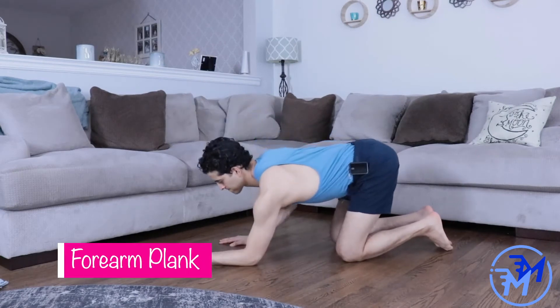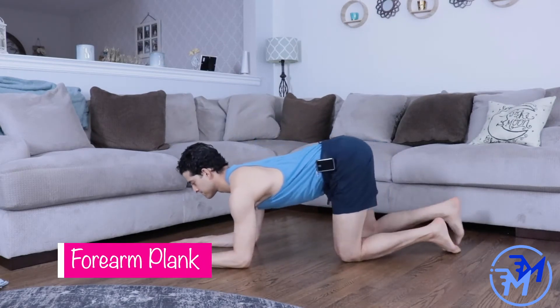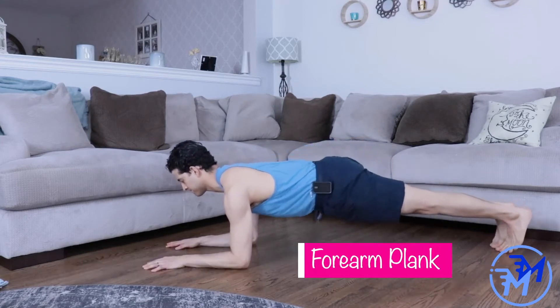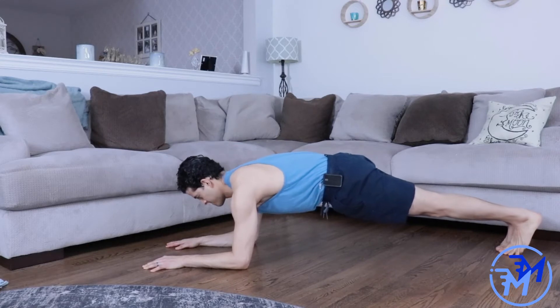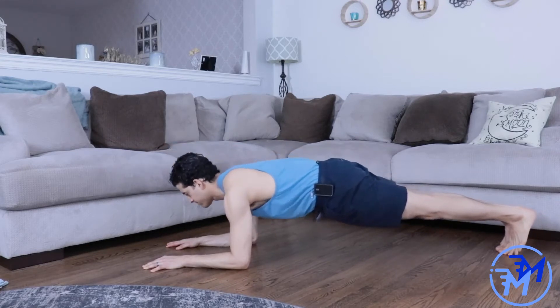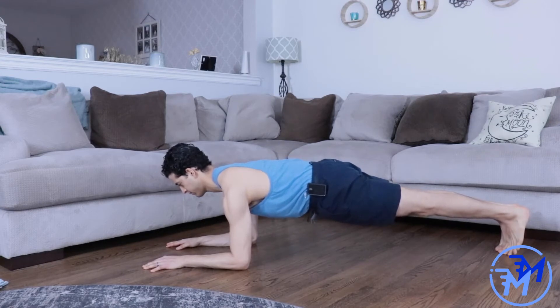The forearm plank is a fantastic exercise for the lats, the abdominals, and basically your entire body. In this variation, make sure that you're pushing away from the ground as much as you can, pulling those shoulder blades down and back as you slide into the starting position.